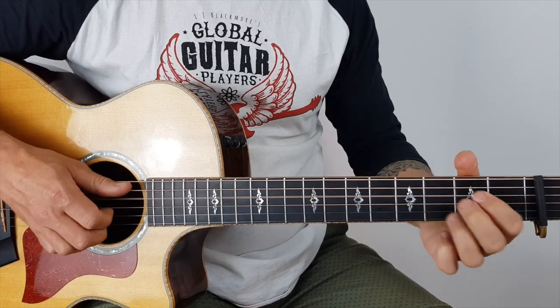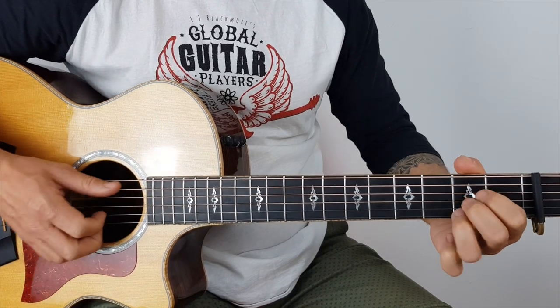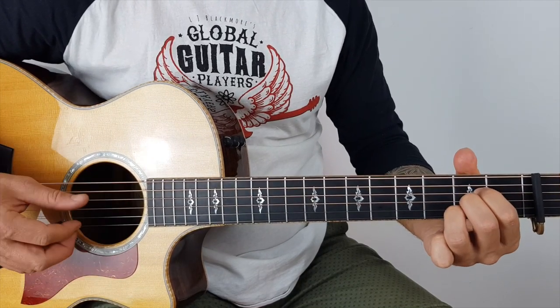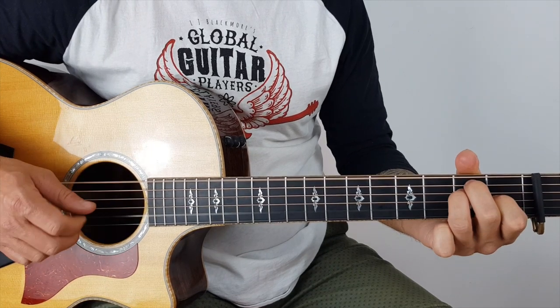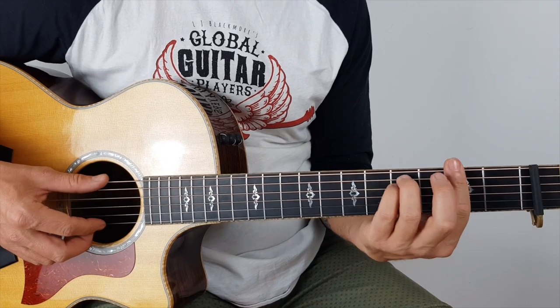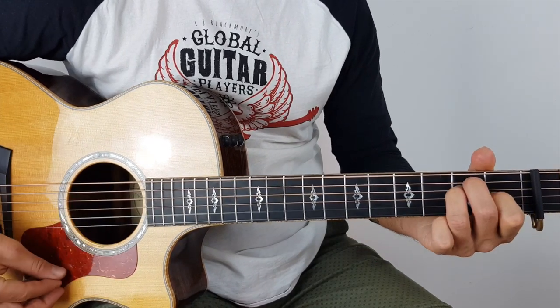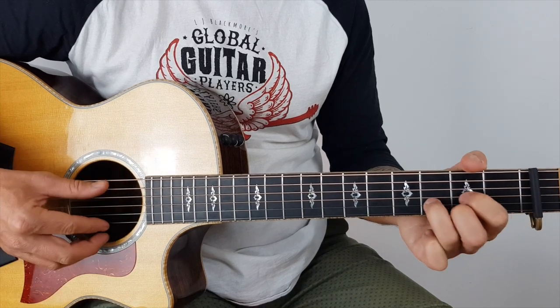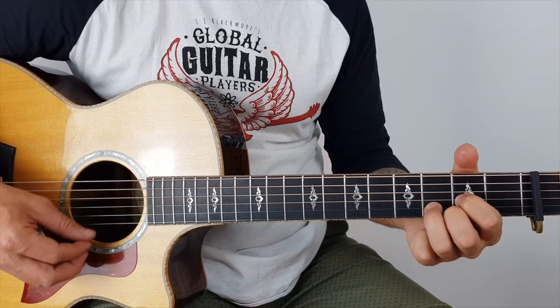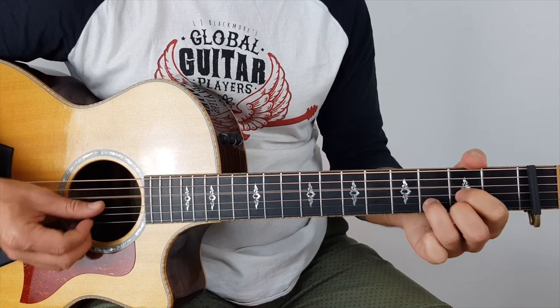Oh, such a perfect day — so that resolves on the A. Such a perfect day — then we've got F sharp minor, you just keep me — E — hanging — D — on. And that repeats: keep me hanging on.